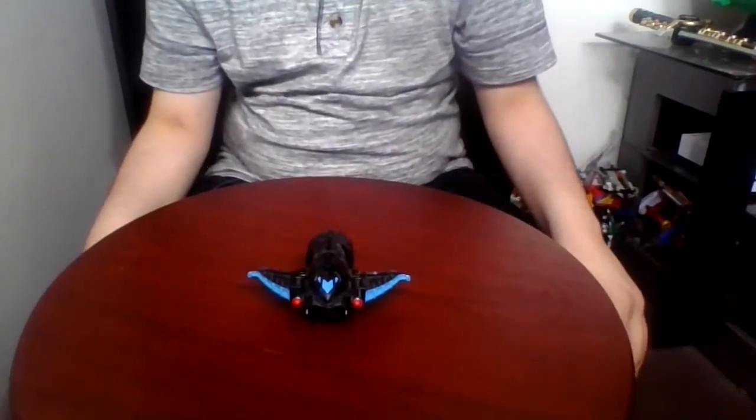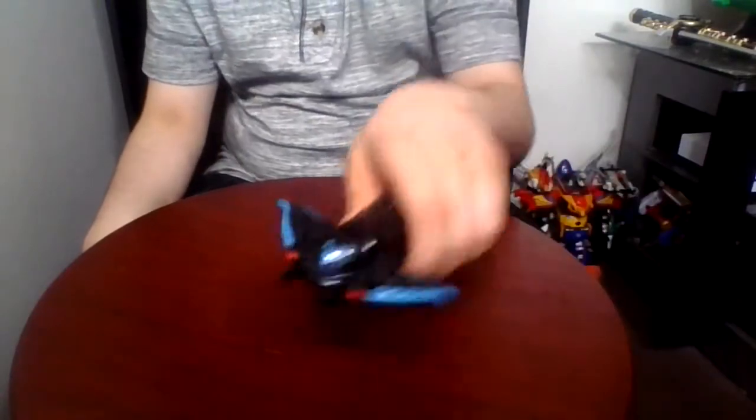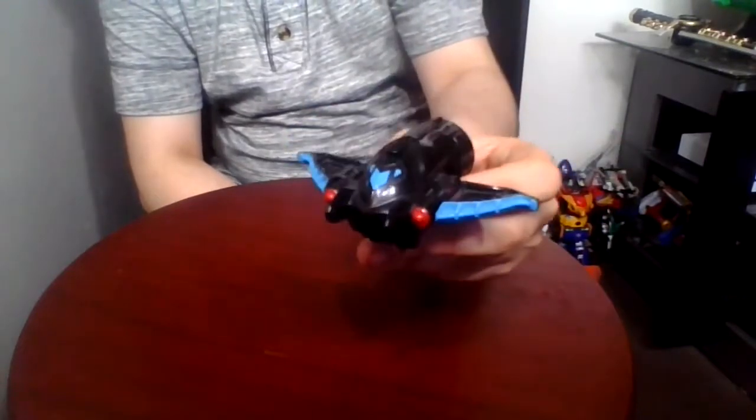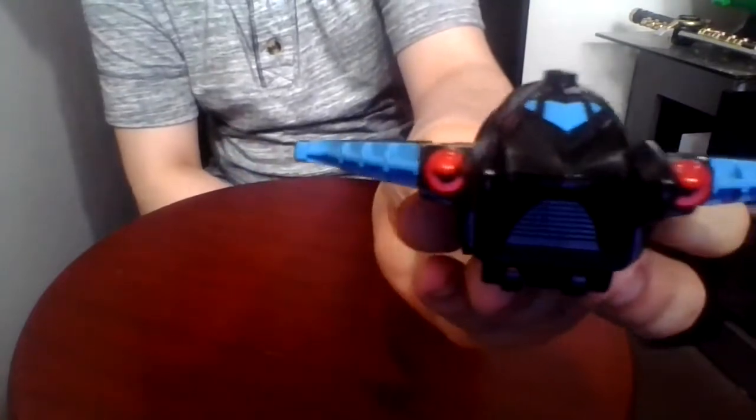To begin, let's take a look at the manta header. This is based off of a manta ray and its main color is black and blue with a little bit of red for the eyes.